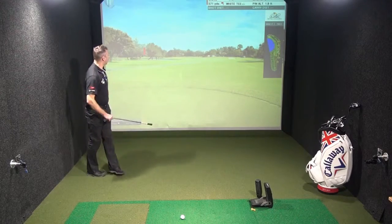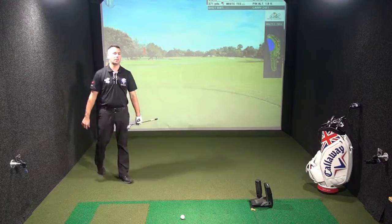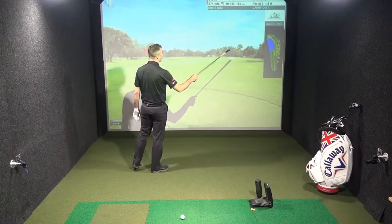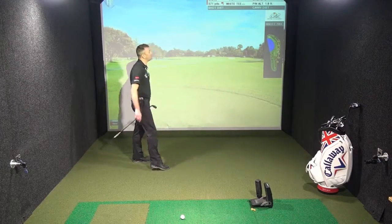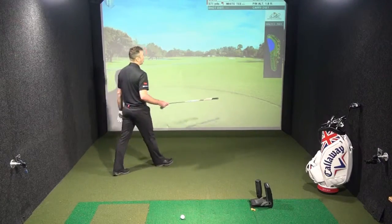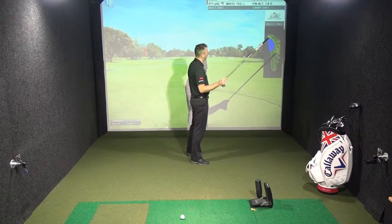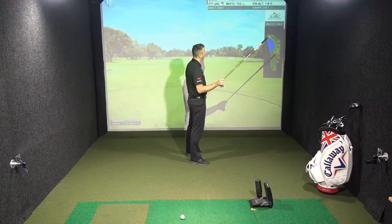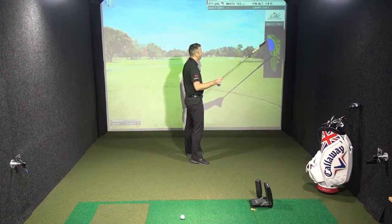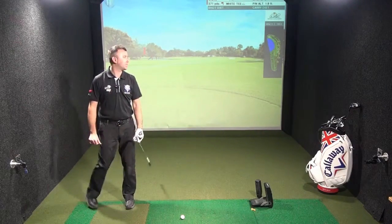The predominant feature on this particular hole is the water down the left-hand side, so we do have to be playing away from the water. However, we have bunkers on the right-hand side. It's a 371-yard par 4. Looking at our course planner on the right-hand side of the screen, we can see that the bunker comes into play at about 175 yards, and then the water starts to come into play just over that as well. So really probably not trying to hit more than about 200 yards off the tee.